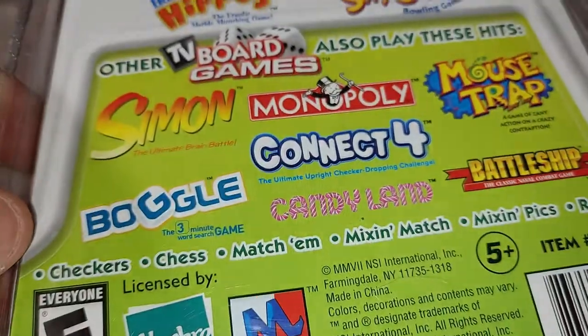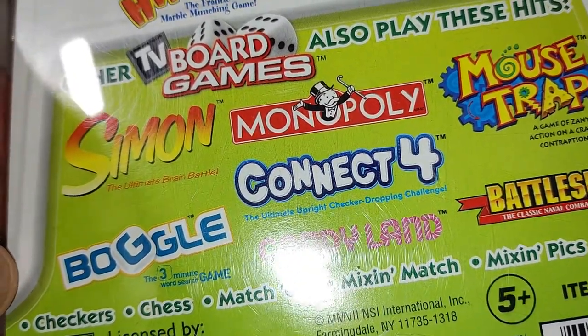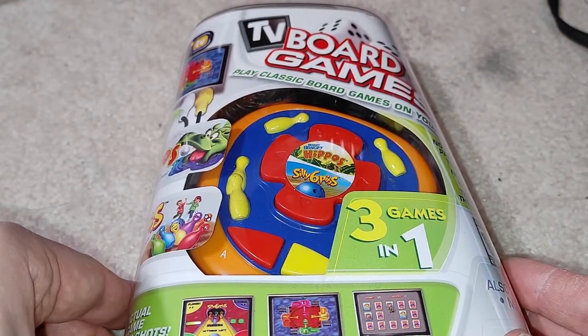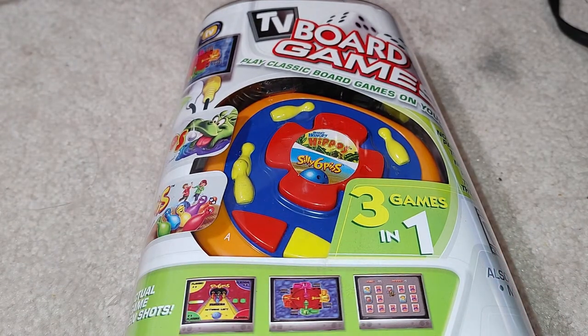It looks like it's just the two games — maybe one of them has an extra game somehow. But we're not going to find out because this is unopened, and it's also in that clamshell plastic that's a total pain to open anyway. I'd have to get a knife out and basically destroy the box, and I don't really feel like doing that. I don't think you guys care that much about watching me play these games — if you do, I'm sure someone on YouTube has a video of it. But it's part of the show: 'Will It Work,' we're going to count it, and thanks for watching.